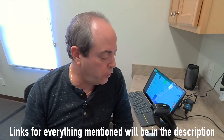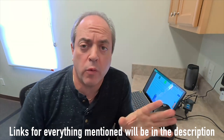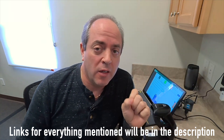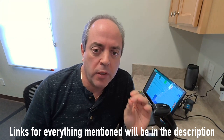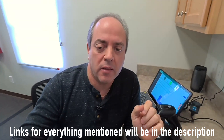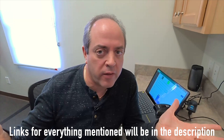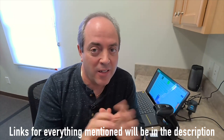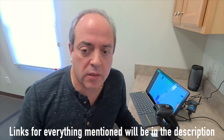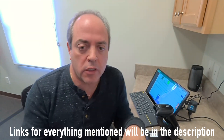Today we're going to do a quick video on some cool hardware that I found. My quest is always to find a really cost-effective, beautiful-looking point-of-sale system, and here's what I found this time, and I think it's going to work. So let's start by talking about what the solution is composed of.